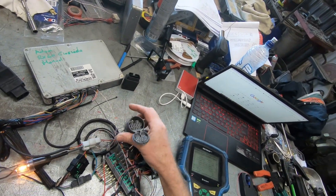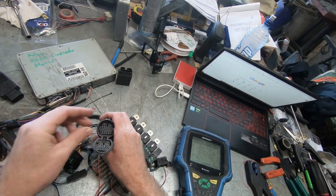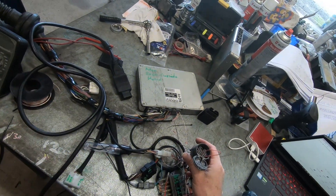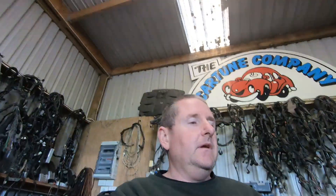One big difference between the one under the bonnet — DLC1 — and DLC2 is that I have to power up my scan tool manually. That's quite important and it's why guys sometimes have trouble. The one under the dash, DLC2, does not have a power feed into it.